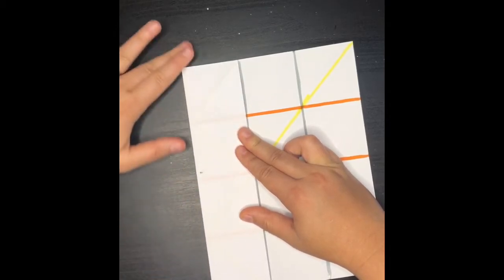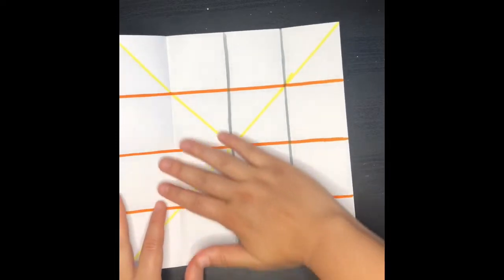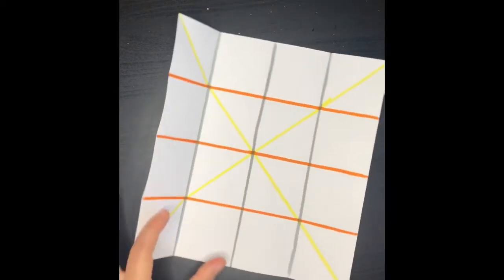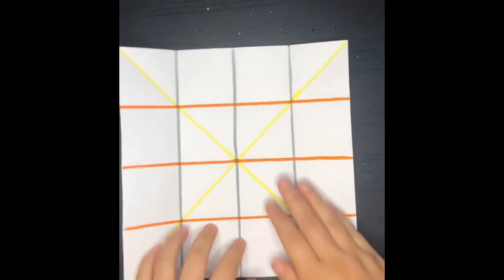Make sure you do this neatly so that your edges meet. We're going to open it up, and then one more time I'm going to have you guys draw a line with pencil. So at this point, you should have something that looks like this.